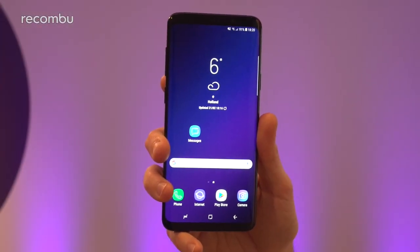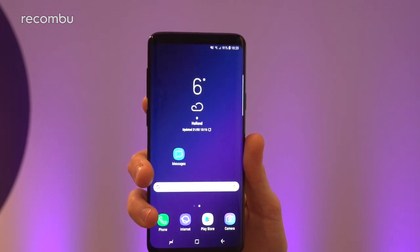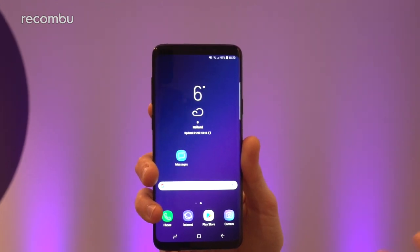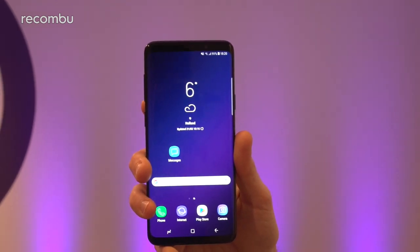And that in a nutshell is Samsung's gorgeous new Galaxy S9+. Check out our full S9 hands-on, S9 versus S9 Plus coverage and everything else that we shot here at MWC 2018. Thanks for watching everyone, cheers.